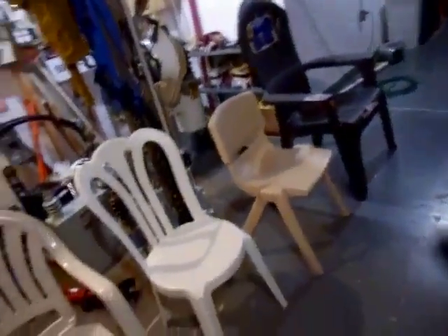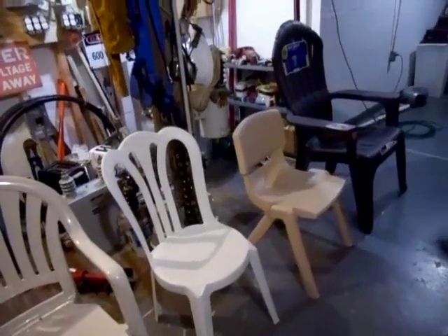So anyway, there's the four best plastic chairs on the market. Thanks for watching. Please subscribe, and remember to always be comfortable.